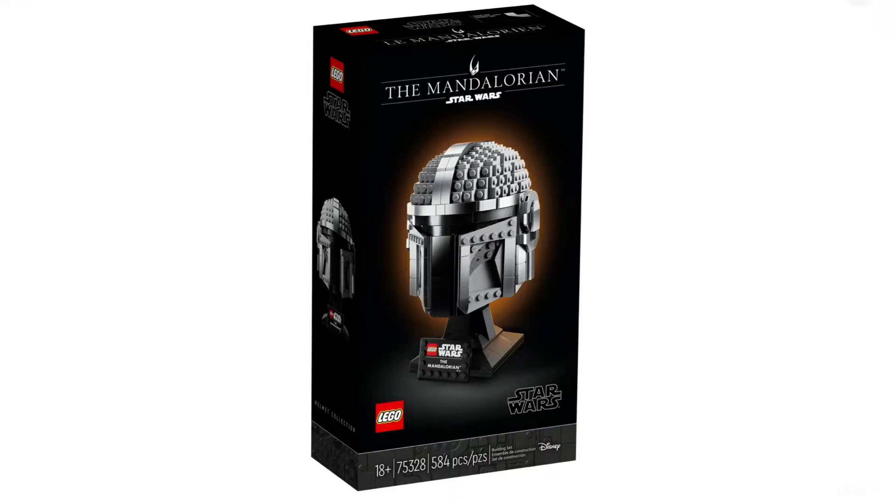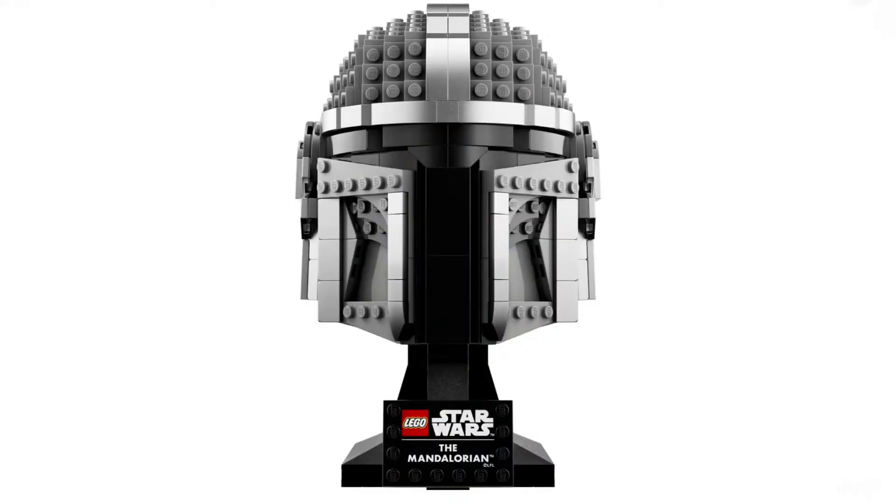The first thing we're going to see is that the helmet has a really big base on the bottom, which is very unusual for a Mandalorian helmet — we'll get to that later. The front of the box looks really great; it has side artwork with that regular box style. We have a front view of the Mandalorian helmet with its plaque, which is cool.